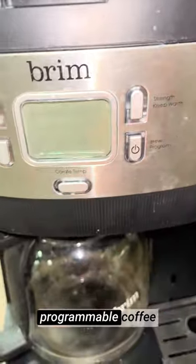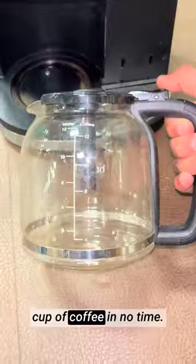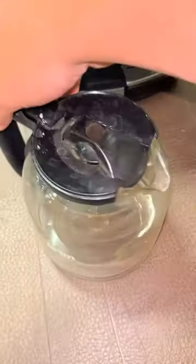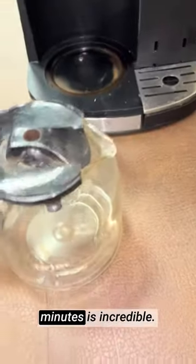This 12-cup programmable coffee maker has far surpassed my expectations, delivering a delightful cup of coffee in no time. The convenience of brewing a 6-oz cup of coffee in just 1-2 minutes is incredible.